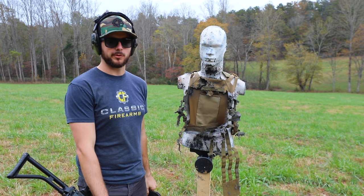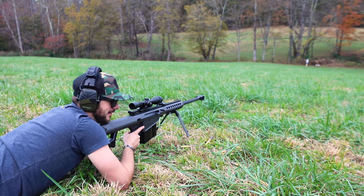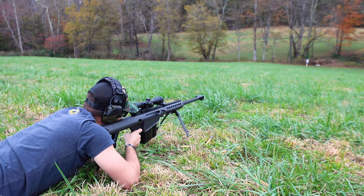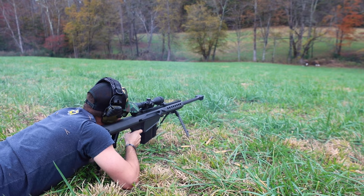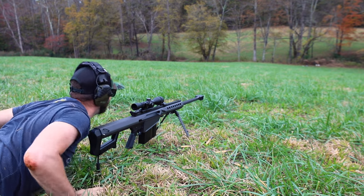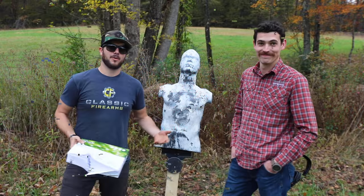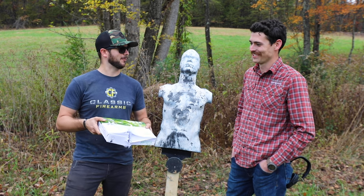I've got one more trick up my sleeve. Well guys, let's say goodbye to Mr. Hand Select and say hello to Mr. Barrett. All right Ryan, you ready? Sorry, I'm doing this to you buddy — it's been real. I sighted in the .50 on my theory of body armor and let's just say it — it don't work. Nope.